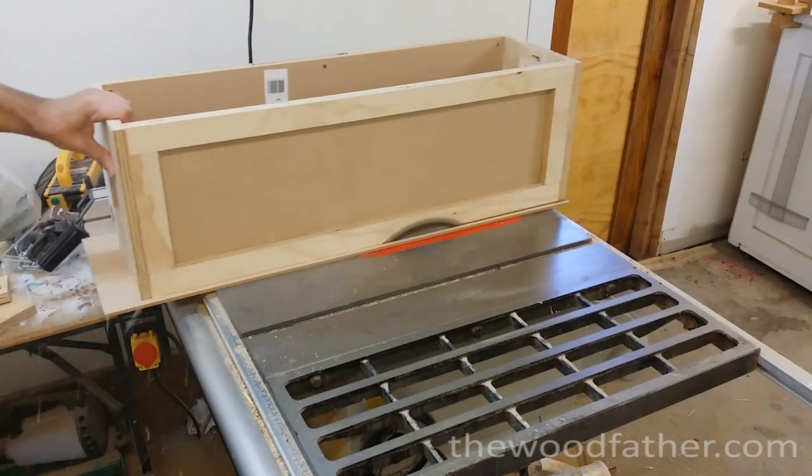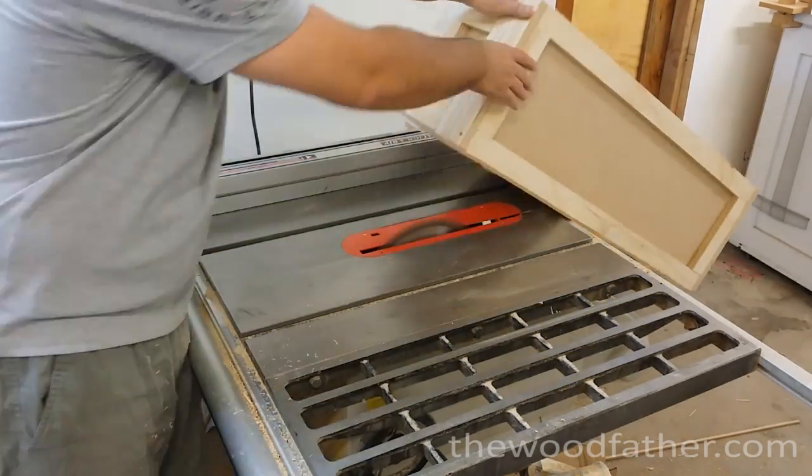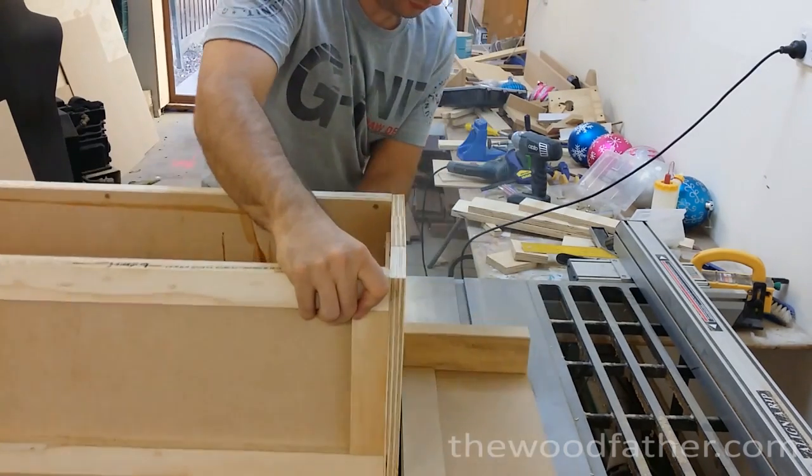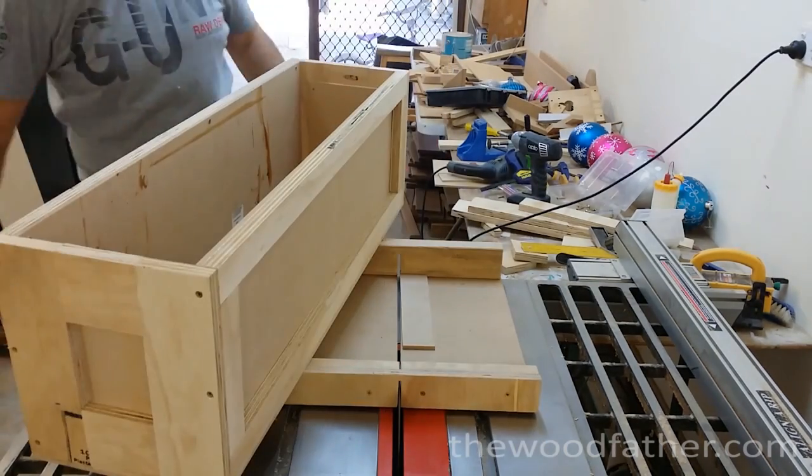This part here is just pure laziness. Instead of taking the time to measure the base and cut the panel to fit, I just screwed the base on and then put the whole box on top of the saw to trim it down to size. Laziness for the win.